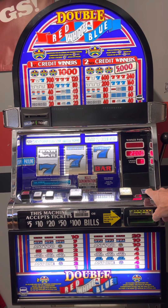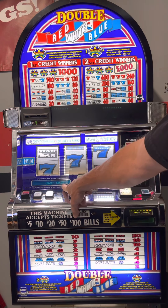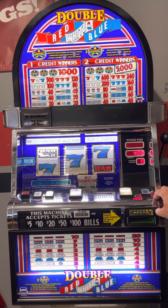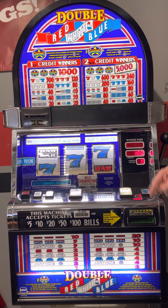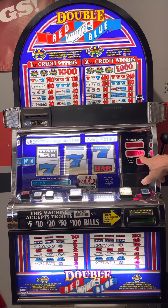This machine is multi-denomination — it's five cent, ten cent, twenty-five cent, and a dollar. Right now it's on nickel. If I press this button, now it's 10 cents, now it's 25 cents, and then a dollar. Just by pressing this button it rotates through the different denominations.